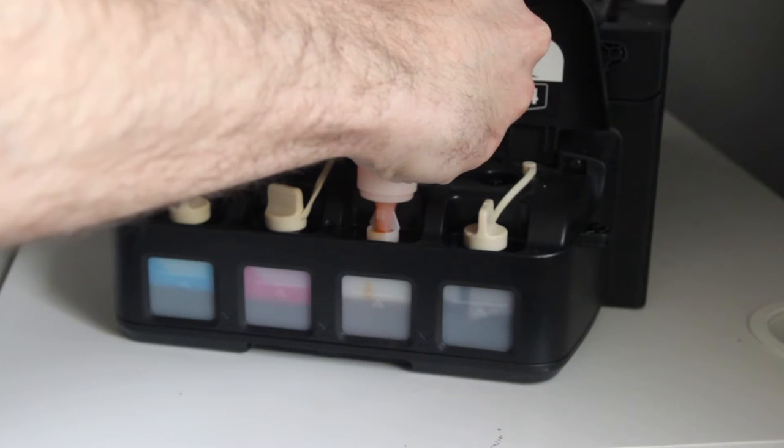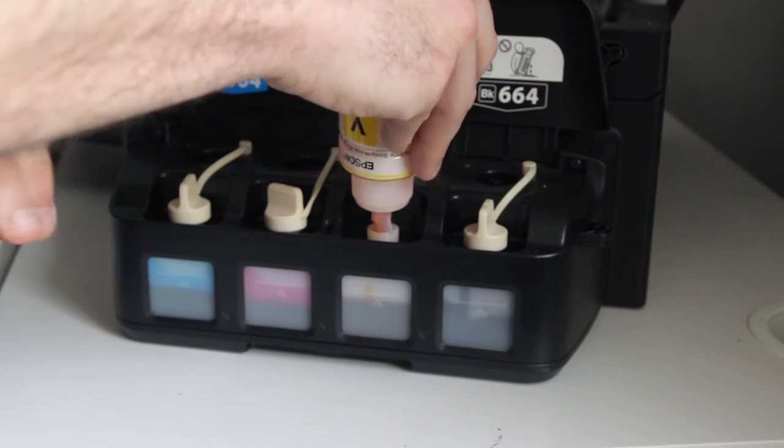Epson brands this as a printer that can reduce your printing costs by about 74%. I've been using the printer for about a year and I haven't stopped using those initial ink bottles that came with it, and I've done quite a lot of printing, so I think they're probably right on this one. What I'm going to bring you today is a full review of this printer to help you decide whether this is the right printer for you.